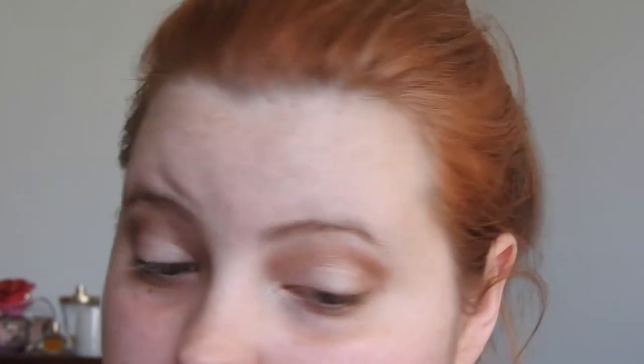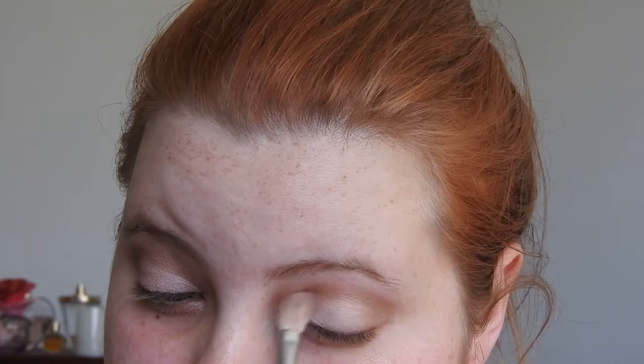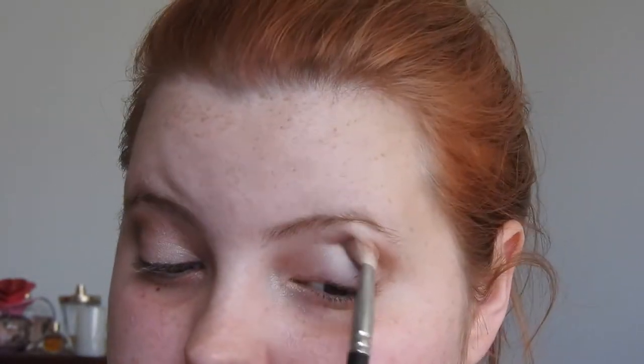We'll go back into the Naked Lunch on a blending brush and blend all of that in — these two colors go really well together. We want it blended and not choppy. Once that's done, we're going to take a cream white color and go under the brows to blend out the edges.